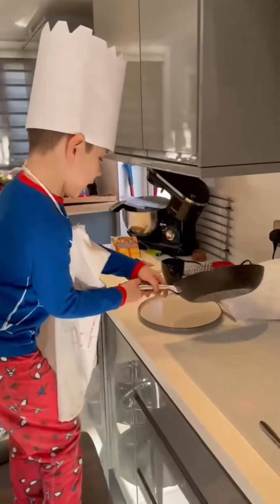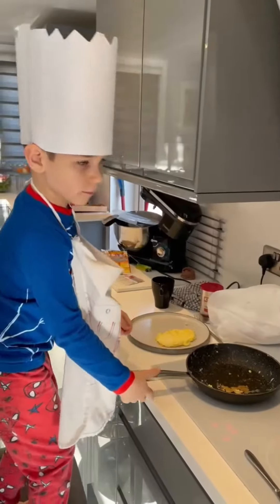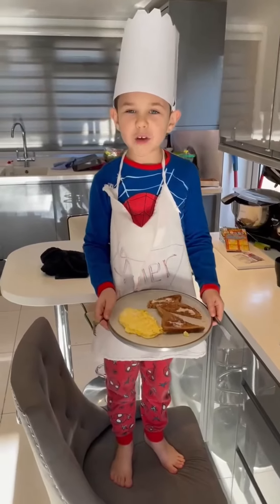Now I'm gonna put this onto the plate. And this is how you make egg.